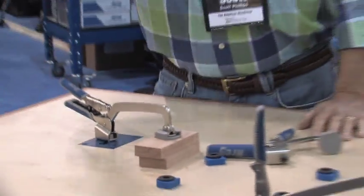AutoMax clamps — everybody needs to be using these in your wood shop. It's going to be the best clamp you own.